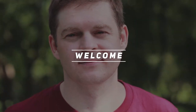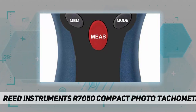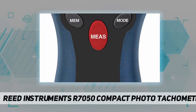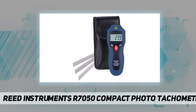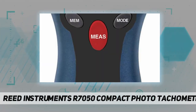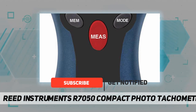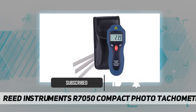Hey, welcome back to my channel. Reed Instruments R7050 compact photo tachometer and counter. This pocket-sized compact photo tachometer measures the RPM of rotating objects without contact. The R7050 also features a digital counter capable of counting moving objects passing through the instrument's field of view.